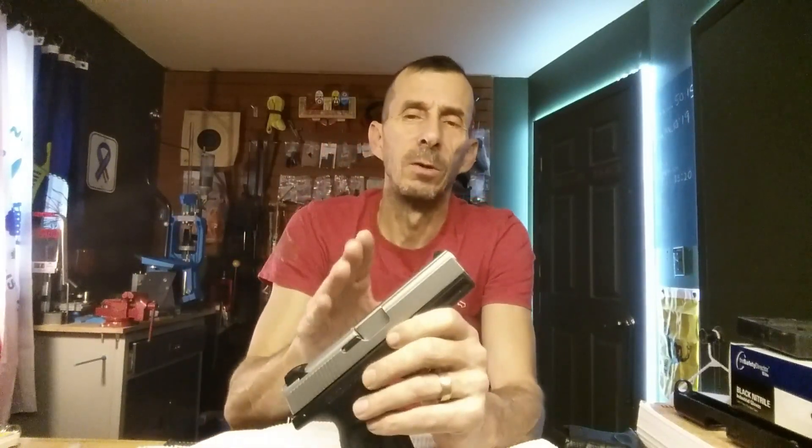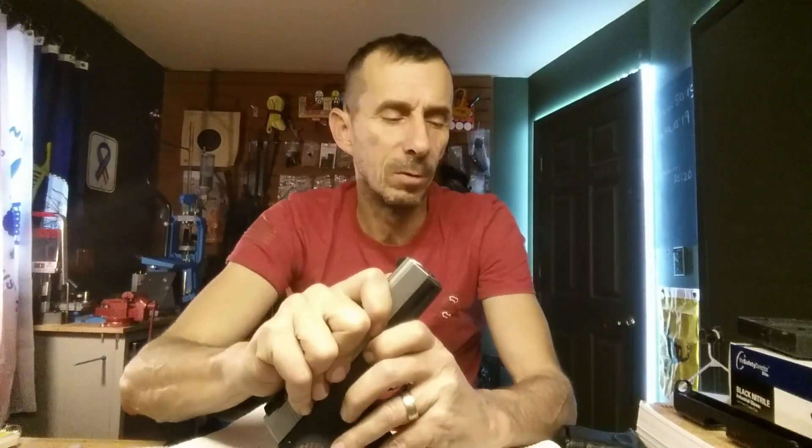I've shot thousands and thousands of rounds through this and I don't have problems. One thing I will say: this gun likes to have virgin factory ammo run through it versus any kind of reload. There are lots of guns like that, but that's one thing I noticed with this. Stick with virgin factory ammo and you're not going to have a problem.